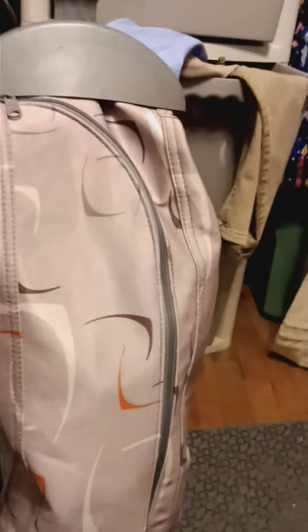To change a Kirby bag, first get a bag, then unzip your outer bag, just like this.